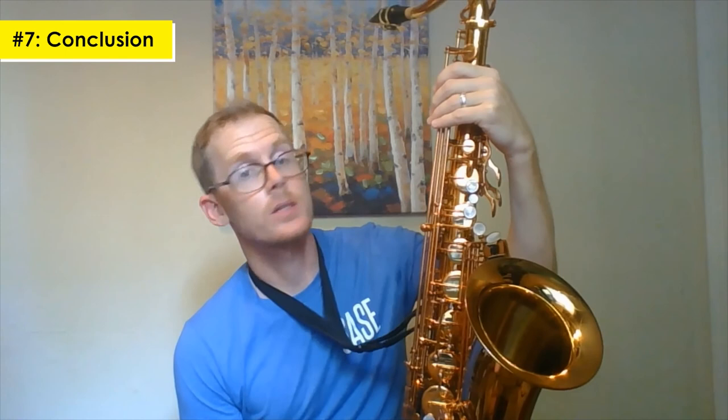I would definitely recommend this to my students who are looking for a step-up horn.